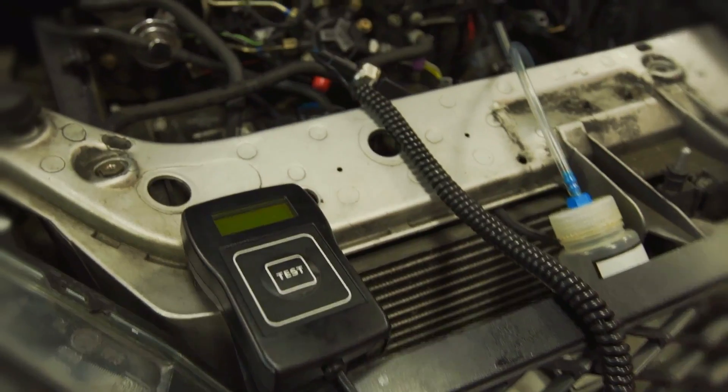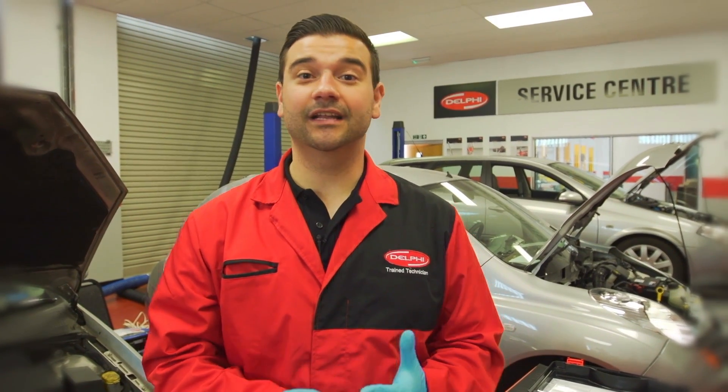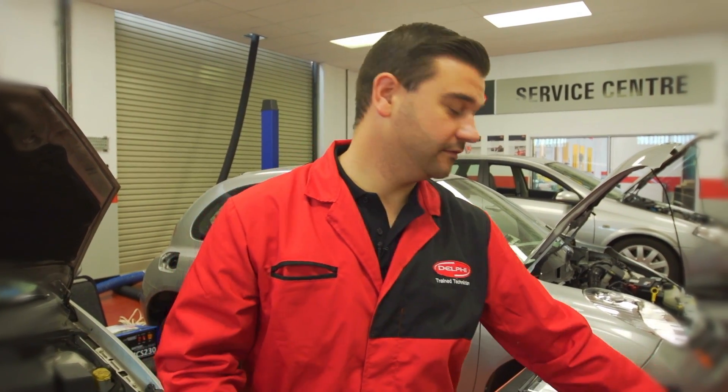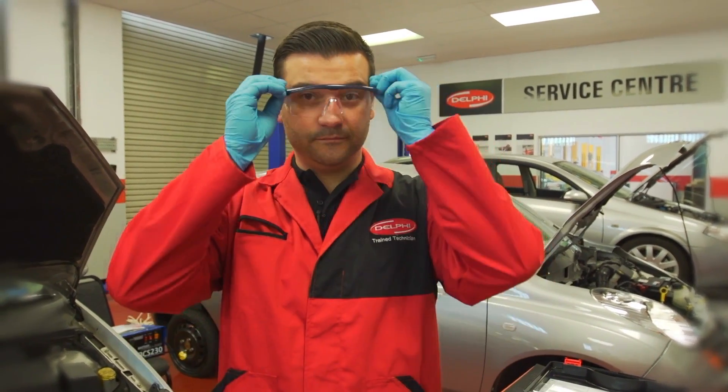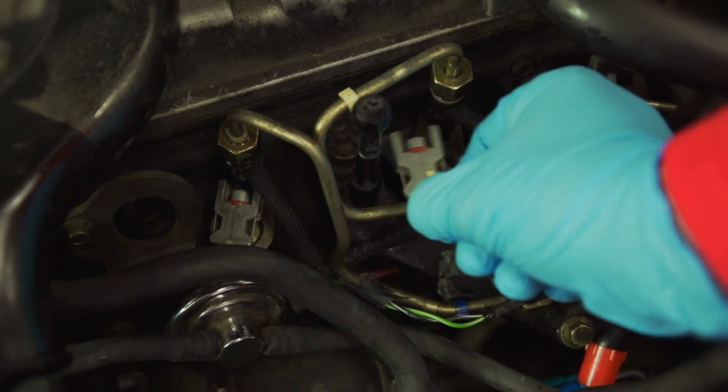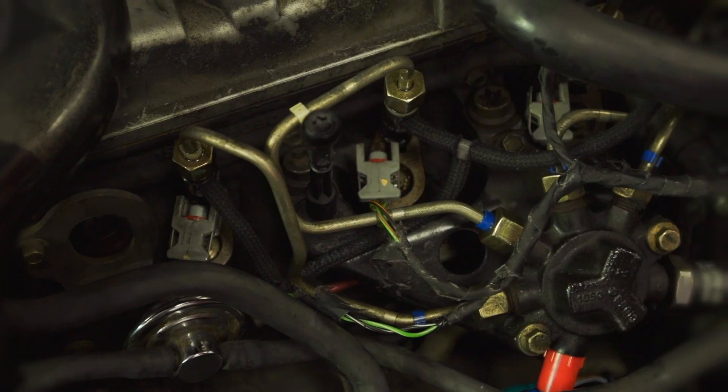This kit should be used in conjunction with the Delphi sealed rail kit, which in our case is already fitted to the engine. Always work in a clean, safe environment and don't forget your PPE — in our case, gloves and goggles. Before starting, ensure the injectors are disconnected, as they have been here. This is to prevent the engine from starting.